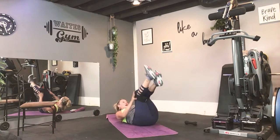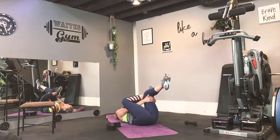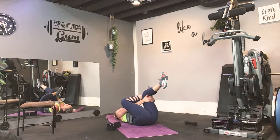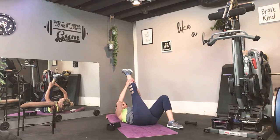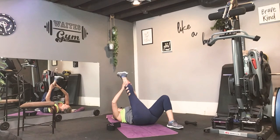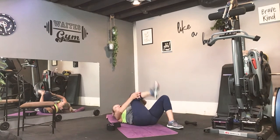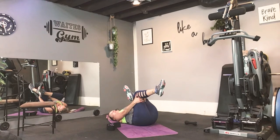Roll onto your back. Release the booty band. Take your right ankle across to your left knee. Reach through here and just relax. Take a deep breath. Let that left foot find the floor. Extend that right leg up for a nice hamstring stretch. And release. Now take that left ankle to the right knee, reach through and draw it in. I'll keep the music rolling — give you about 2 or 3 minutes to sip some water, check on the kids. Then we will start mobility and stretch.